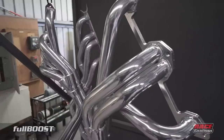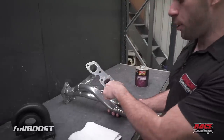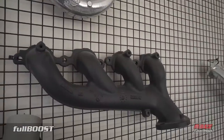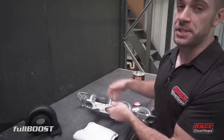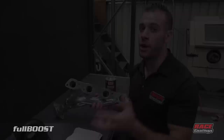By coating the inside diameter, the exhaust temperatures stay inside the pipe and don't disperse outside the product. We want to eliminate heat escaping from mild steel or stainless steel, keeping it in and getting it out as fast as possible — resulting in a power increase and reducing temperatures by around 30%.